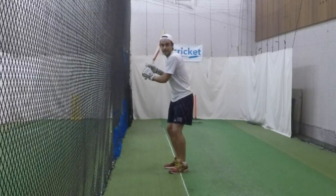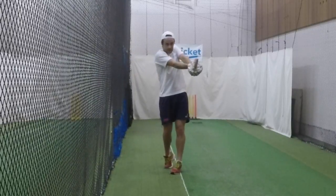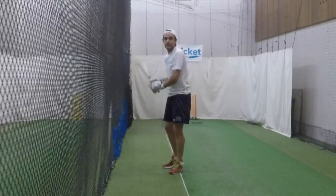The keys to this are to get your hips and your shoulders through early, through first, and then your hands can go. Your hands are going out and then round — then you're going to hit the net.